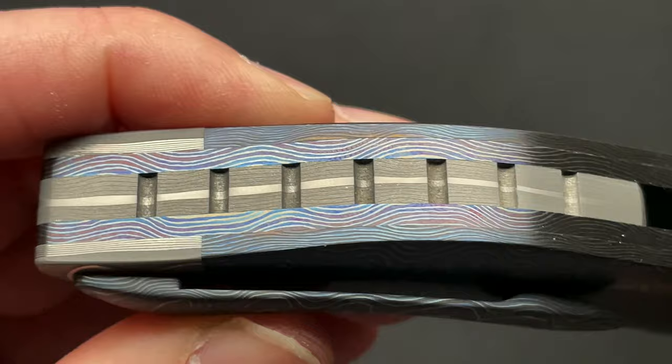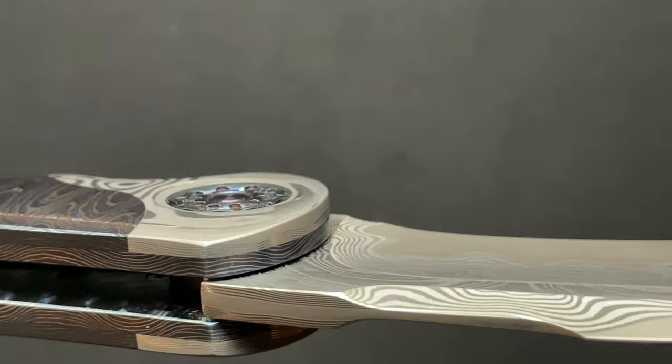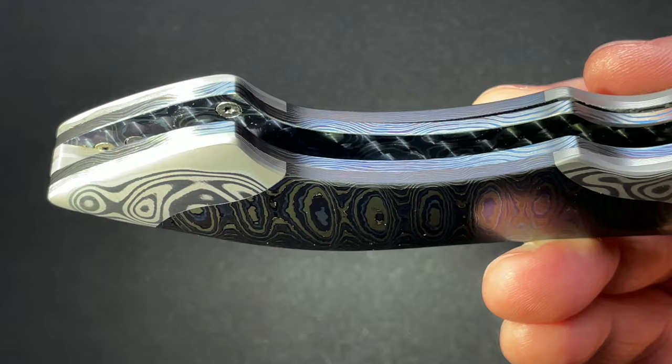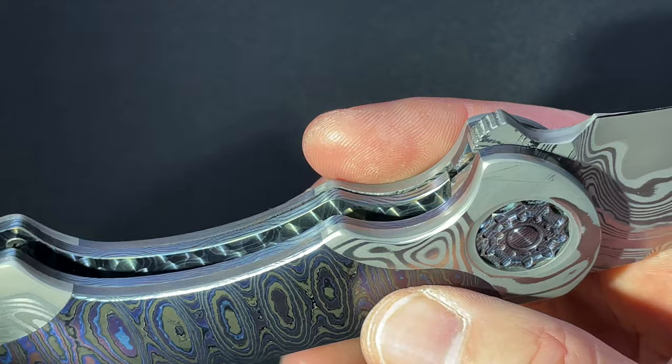There is nothing on here that's lacking in detail. Let me get a light so you can see inside. The liners are engine turned on the inside. Hidden hardware for everything — you saw no screws on the outside other than the pivot. Just incredible.